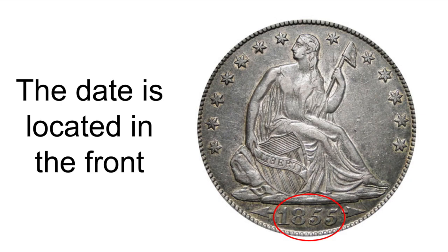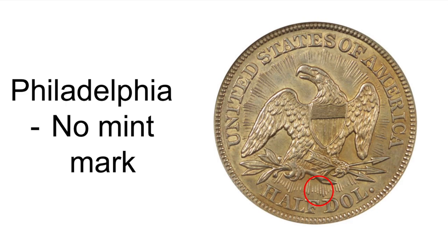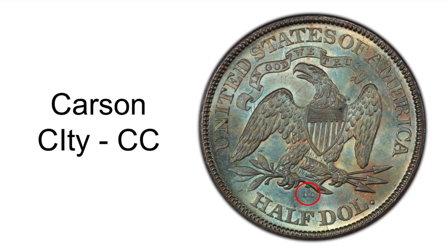Dates and mint marks go hand in hand. The date is located on the front, while the mint mark is located on the back of the coin. There are four types of mint marks. Philadelphia mint, which has no mint mark. New Orleans, which has an O.